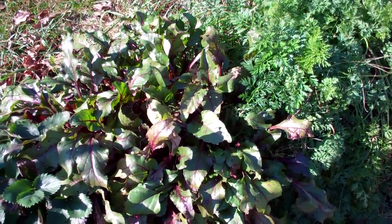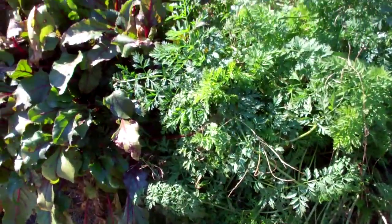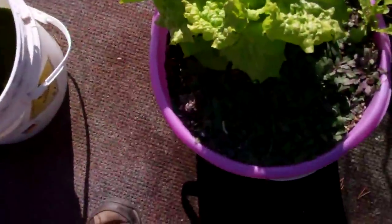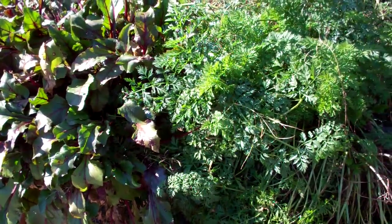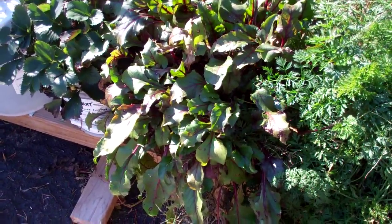These buckets - the carrots and the beets were raised in a standard bucket. I bought it at Dollar Tree for a dollar, drilled a two and seven-eighths inch hole, and dropped in a three-inch net cup. That's what they were raised in - the rain gutter grow system. It looks to me like I'm going to raise a lot more root vegetables next year. They did fantastic.